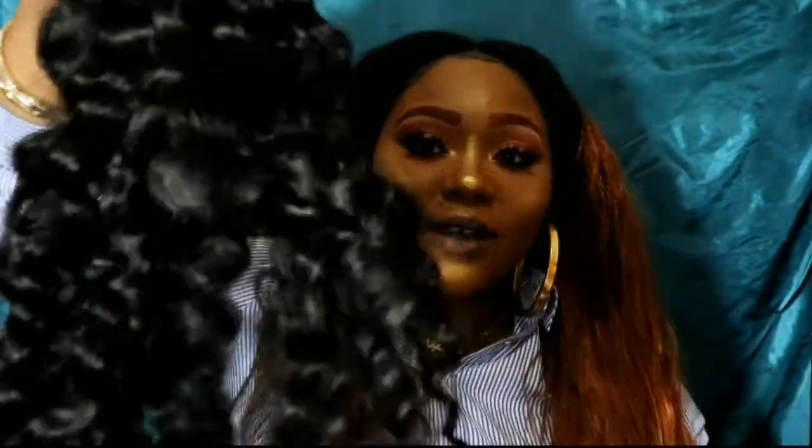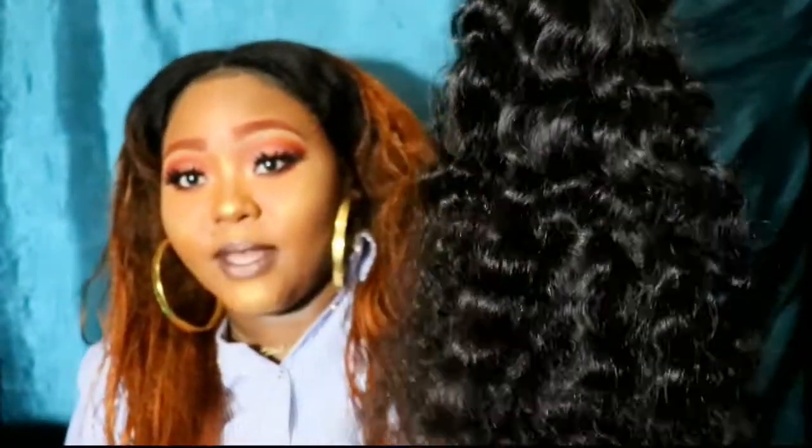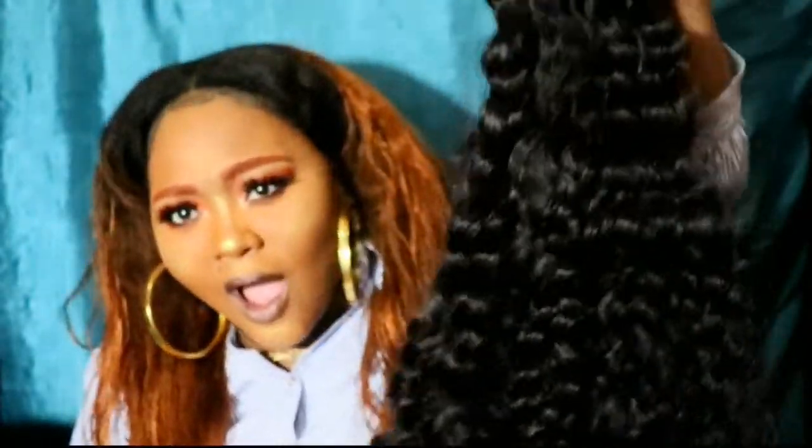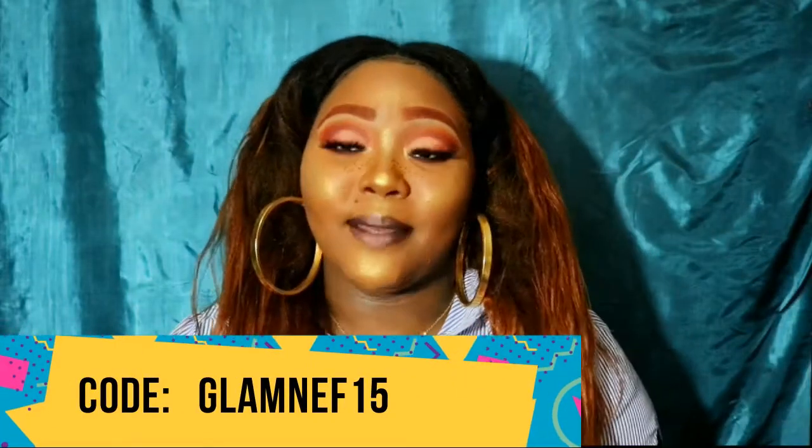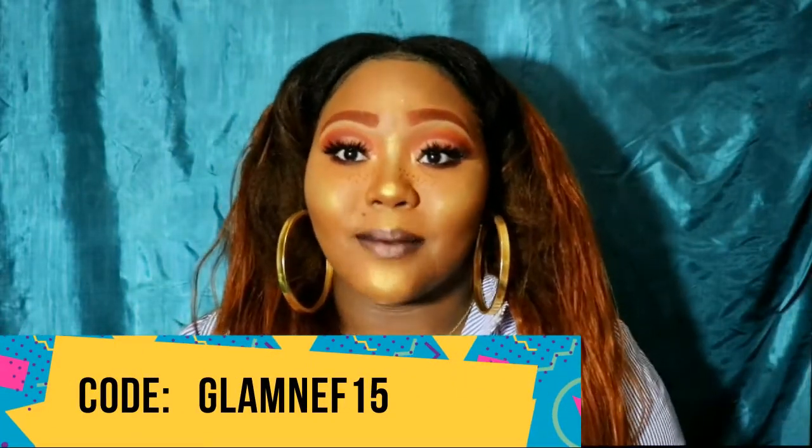I'm going to run my hands through it just to see how thick it gets. I want five bundles in my hair plus a closure — I need this wig to be very, very big. I'm going to be so cocky. And don't forget to use my coupon code GLAMF15 so you can get some money off.